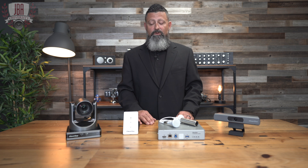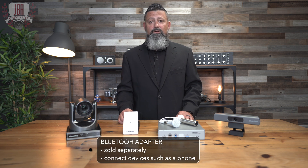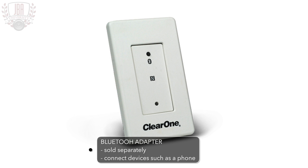These systems also support a Bluetooth adapter, so you can connect your Bluetooth devices such as your phone.